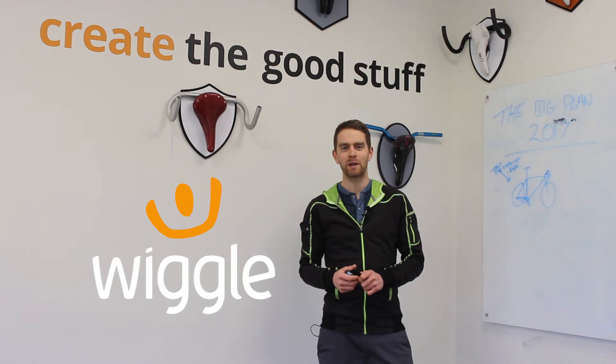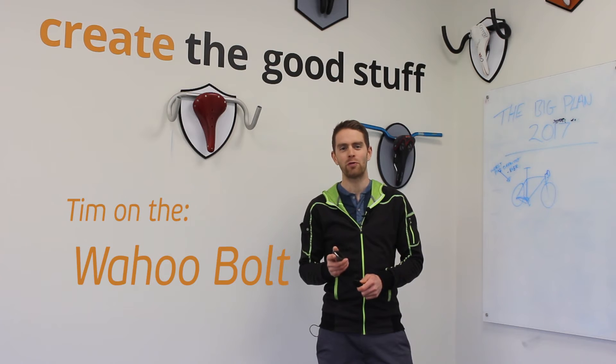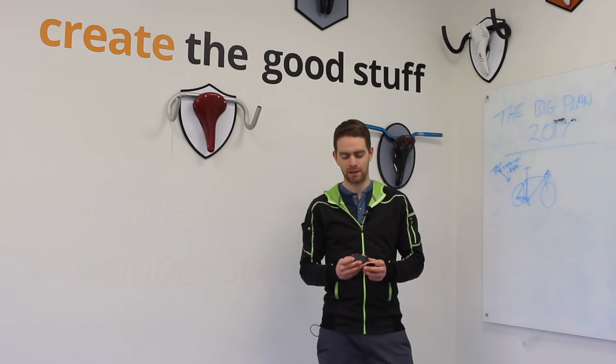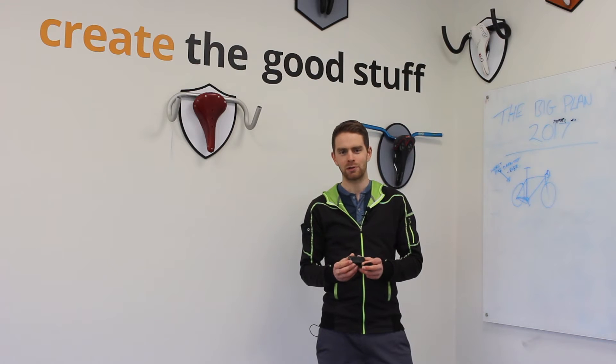Good afternoon. I'm Tim Wiggins from Wiggle and we're here today to talk about the new release from Wahoo Fitness, the Element Bolt. This is the latest compact computer from Wahoo and it's designed to work very similarly to the existing Element unit, but it does so in a small, compact and aerodynamic package.